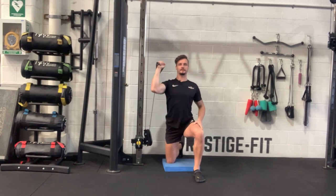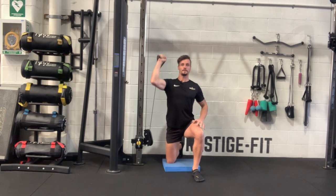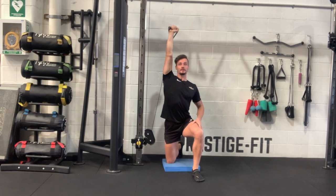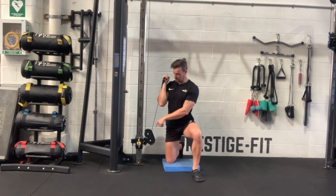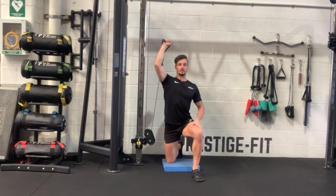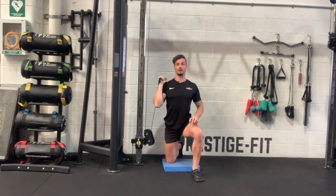So we have the half kneeling single arm overhead press — contralaterally, if your left leg is in front, the right hand wants to be the one doing the work. Try and press directly overhead; the line of pull is going to be determined by where exactly you're situated compared to the pulley, but more or less straight up, aiming to end in that lockout position at the top. Make sure to do both sides.